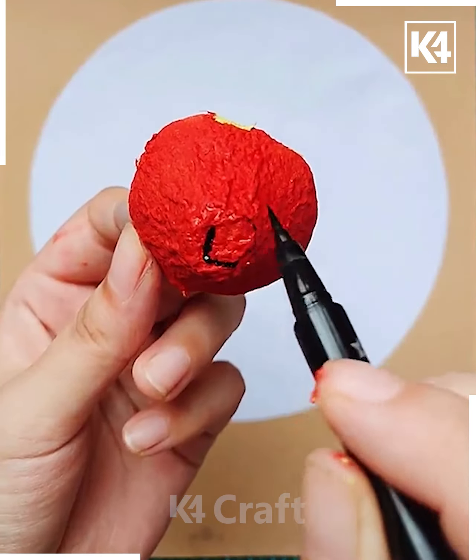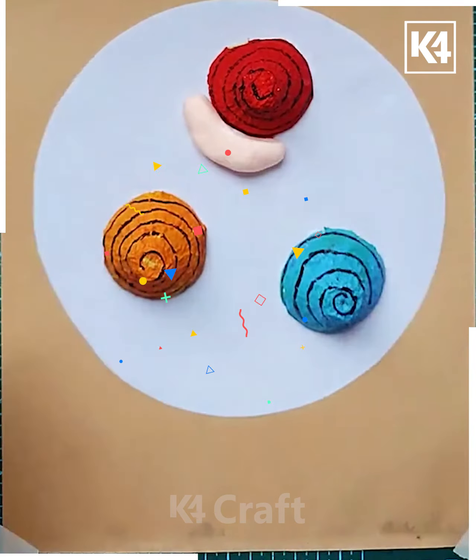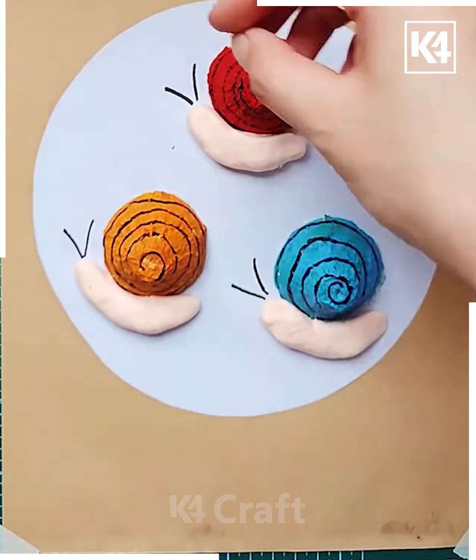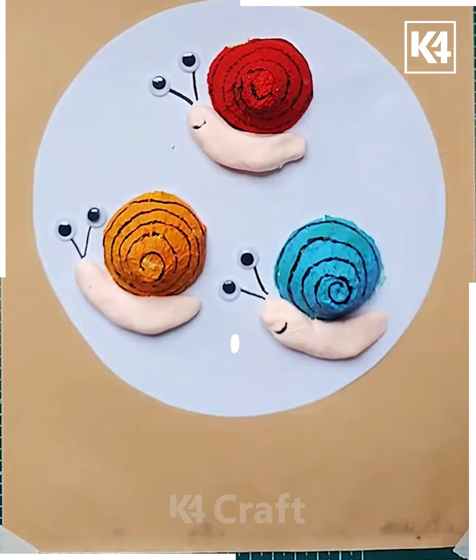We paste it on, and when we paste some different colored pieces on it, we can take white colored clay and roll it to form the shape of a snail. The eyes of the snail can be pasted on.